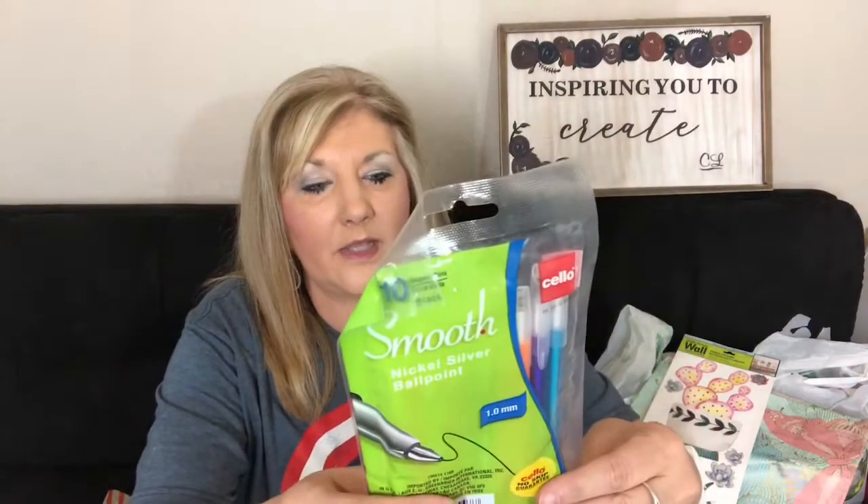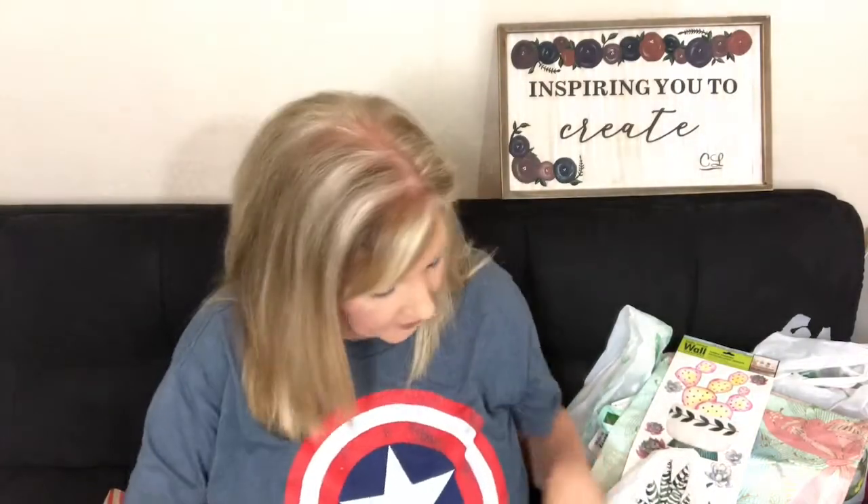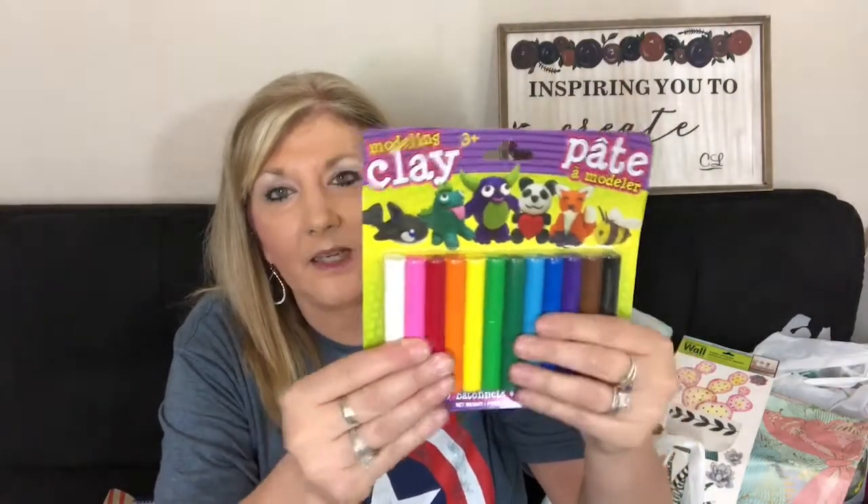I'm going to have to try those gel pens out. If you've tried them, I'd love to hear what you think. Dollar Tree also had some clay, and I had a couple of project ideas so I picked that up — I don't do clay much but I thought I'd try it. Then for some DIYs I went ahead and picked up some outdoor solar lights.